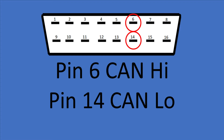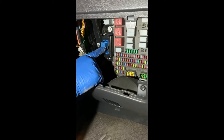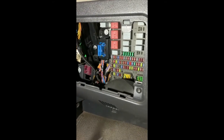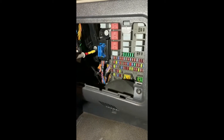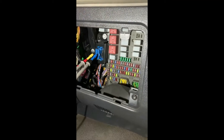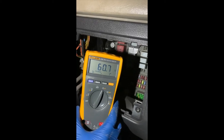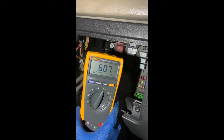Pin 6 is CAN high on the J1939, and pin 14 is CAN low. If you put a multimeter onto resistance with the ignition off — the ignition must be off when we do this test — on pins 6 and 14, CAN high and CAN low, if you've got a good network you should have a resistance reading of 60 ohms. It's going to be roughly 60 ohms because you need to take into account the wiring in the harness, so 59, 60, or 61 is roughly what you expect to see.